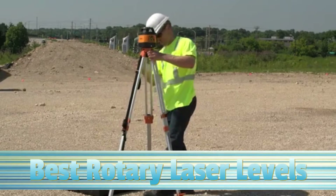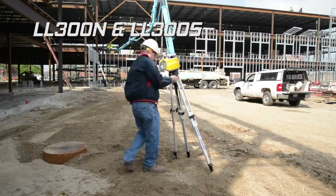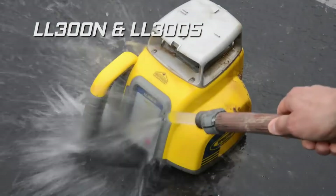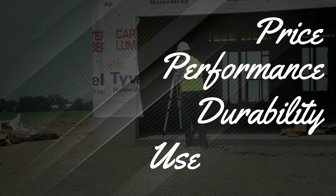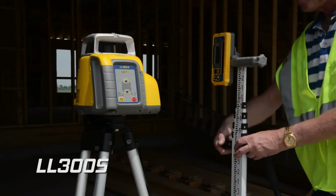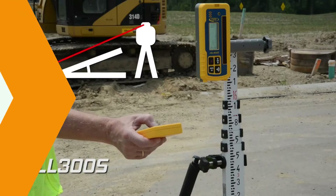So today we will show you the top 5 best rotary laser levels on the market. This will help you save money in the long run. We made this list based on price, performance, durability, and user feedback. To see more information and the most up-to-date prices, check out the links in the description below.